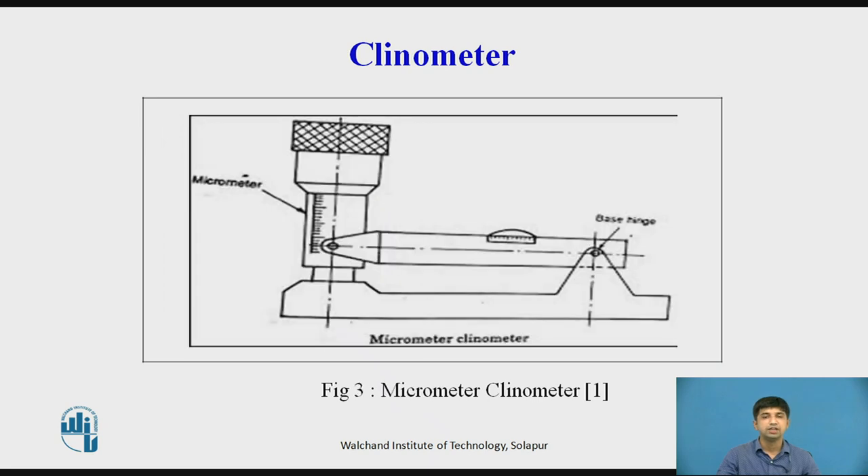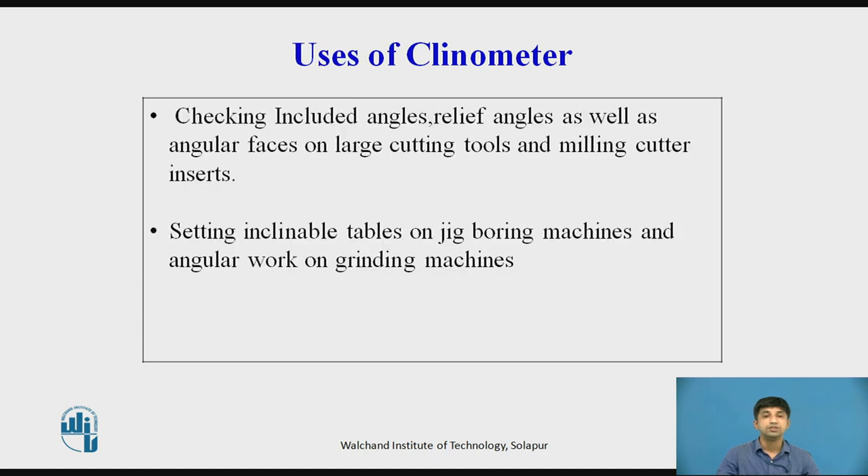Micrometer clinometer: In this type, a spirit level is attached at one end of the barrel of a micrometer. The other end of the spirit level is hinged on the base. The base is placed on the surface whose inclination is to be measured, and the micrometer is adjusted until the level is horizontal. This type of clinometer is used for measuring small angles.